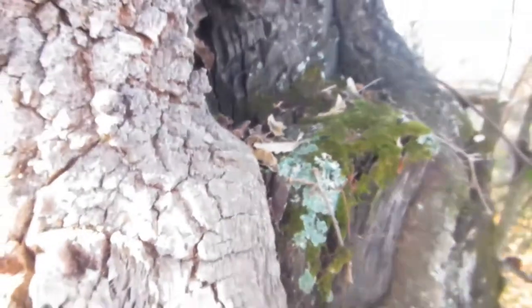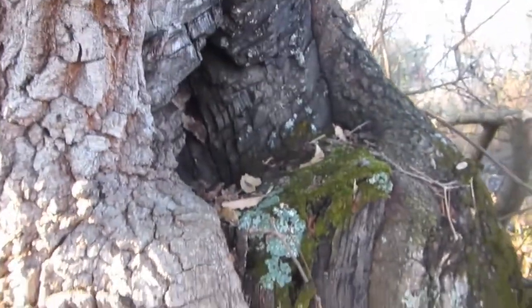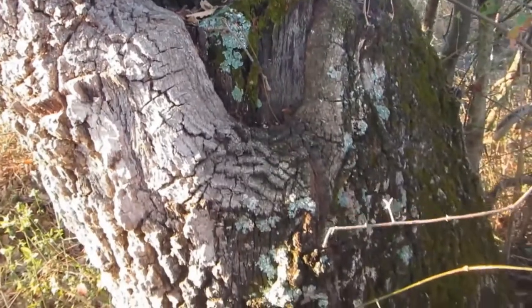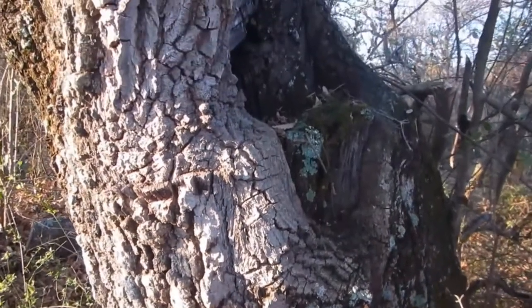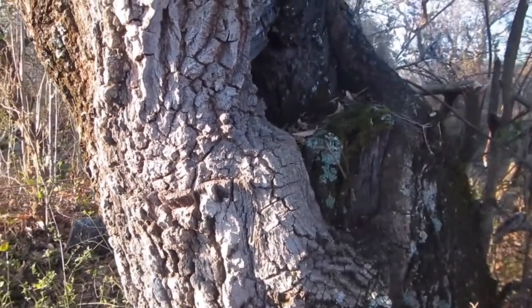We're going to hit this area first because it damages the tree less - there's already a dead limb here. By making a little square doorway, that's how we're going to do it.